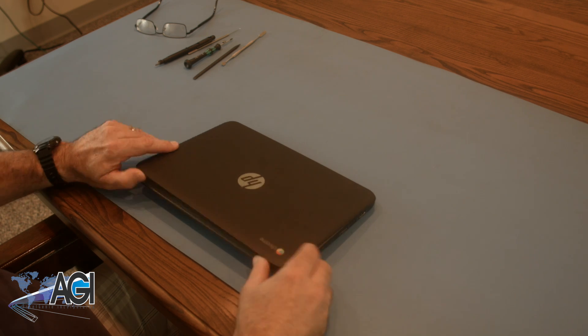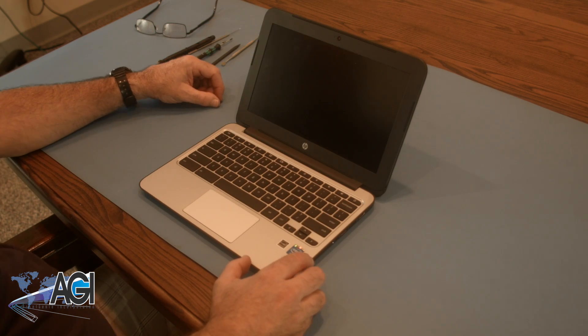You have now successfully replaced the motherboard in your HP Chromebook. Good job!